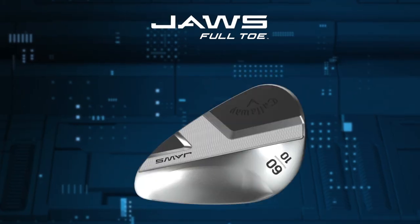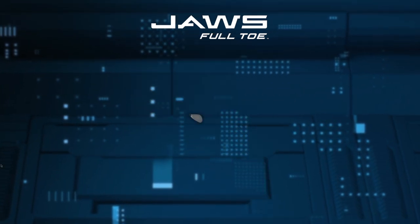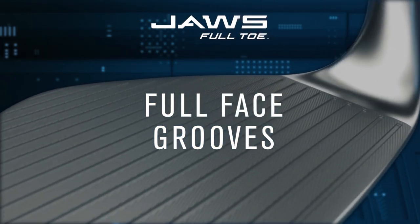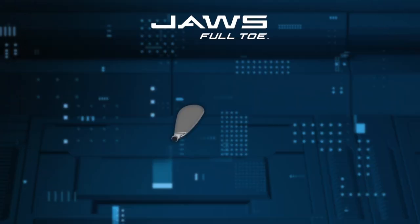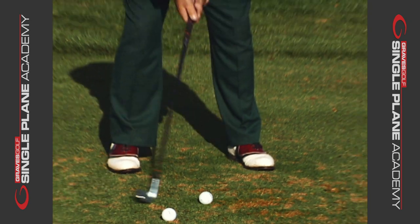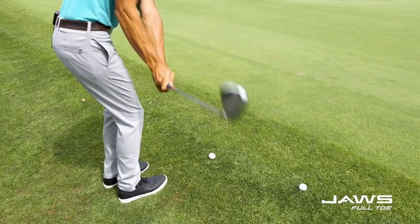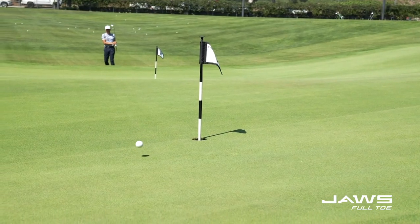Let me start with spin because this thing is an absolute spin machine. You start with the Jaws groove — the most aggressive groove in golf — a 37-degree wall angle, very sharp to help grab the ball. We also have offset groove-and-groove. In between each groove, if you look really close, we have micro grooves at an offset. So when you open it up, which Mo liked to do with the C grind, those micro grooves are lined up perfectly. That's really going to help you on 40-yard, 30-yard, and 20-yard shots.